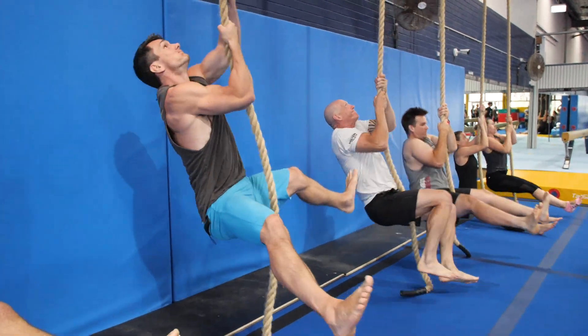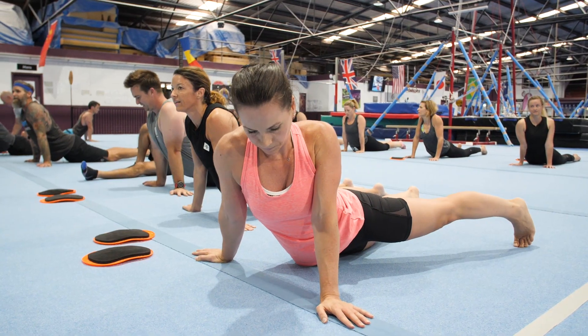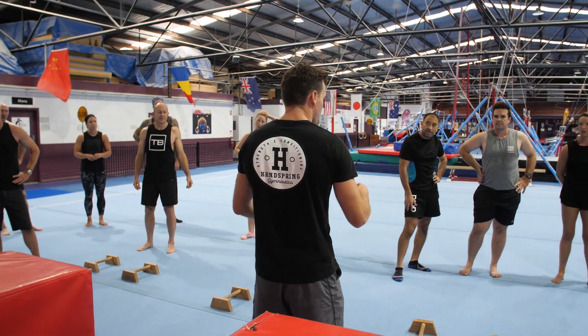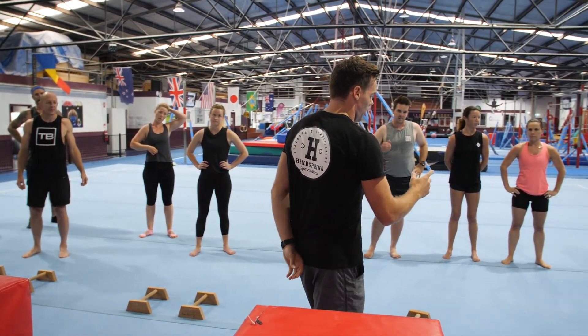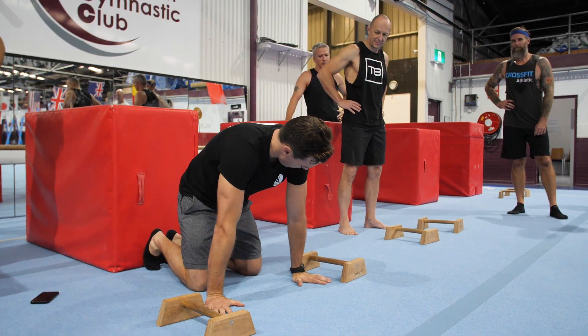What the 2019 Open really highlighted is that you need to be really efficient with all your gymnastic strength, and how do you become more efficient is practicing. Our classes provide you with the opportunity to come down and work on those six key gymnastic skills.